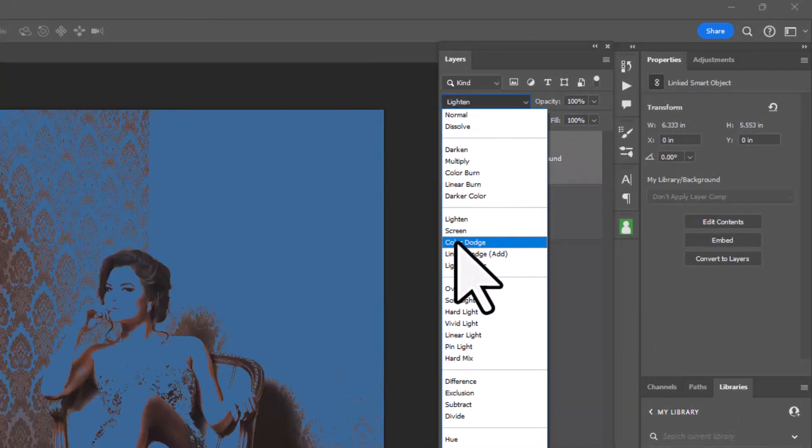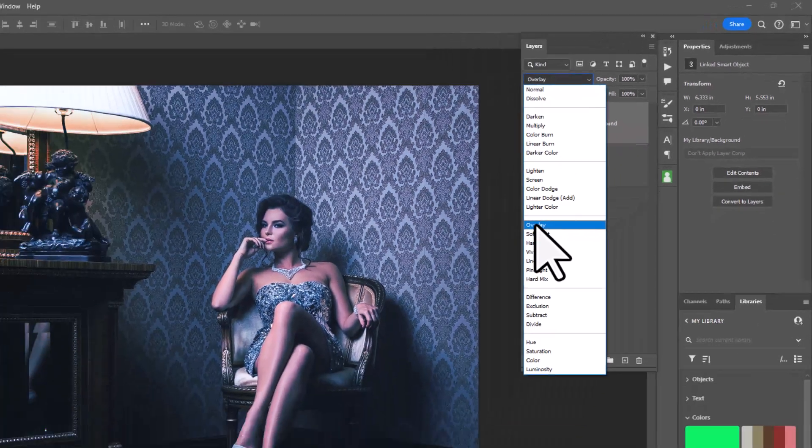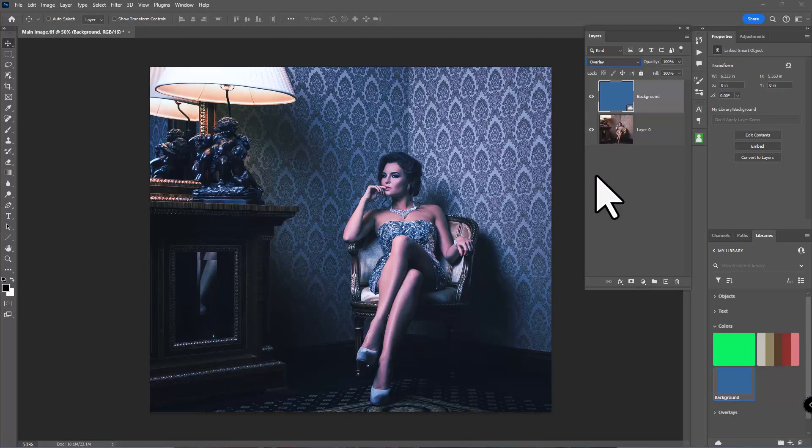I'll throw that solid color in the trash and reactivate the original color layer. The blending mode I'm going to use is Overlay versus Soft Light — Overlay is a little more dramatic, which is what I want. Remember when doing color grading: you're creating images either for yourself or for a client. If it's for yourself, do what you like. If it's for a client, you need to satisfy them. Everything is subjective — do what feels right for your style.